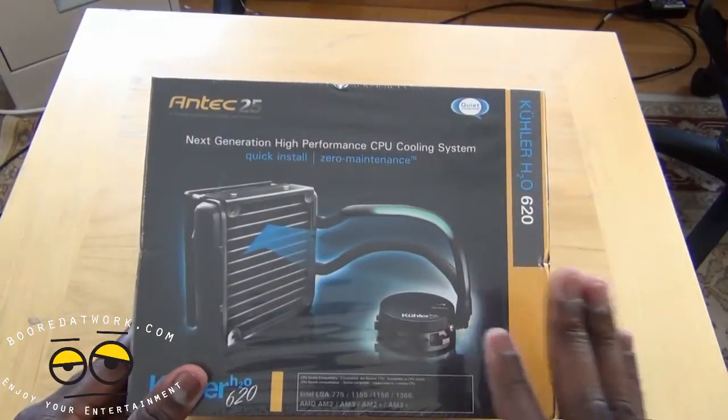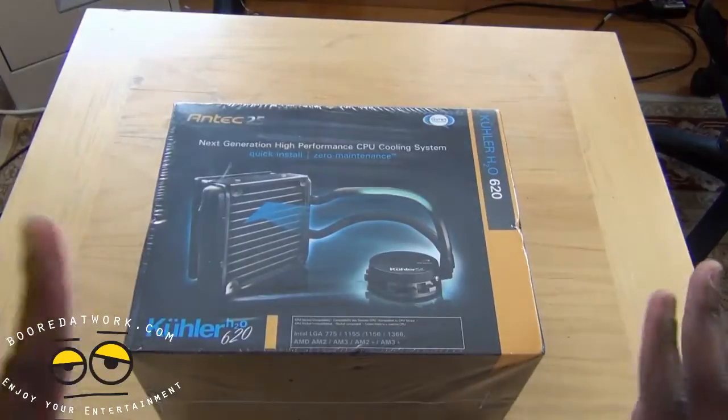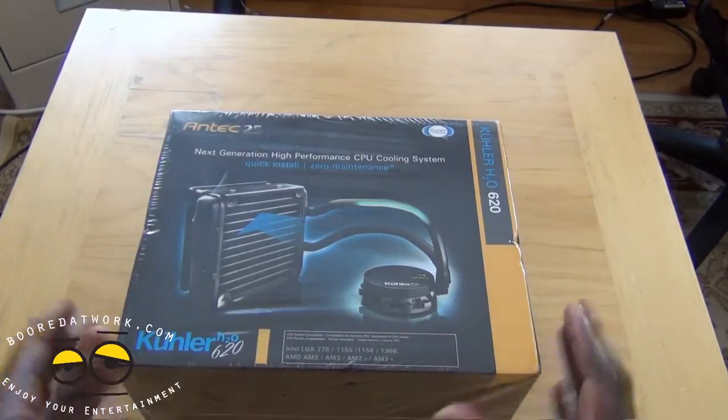Basically this allows you to liquid cool your processor and it's great for people who are gamers and who want to do overclocking. And also if you just want to make sure your system is super cool, not overheating, this works well.